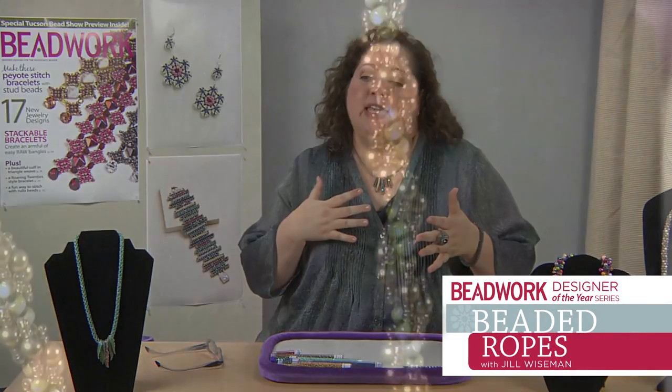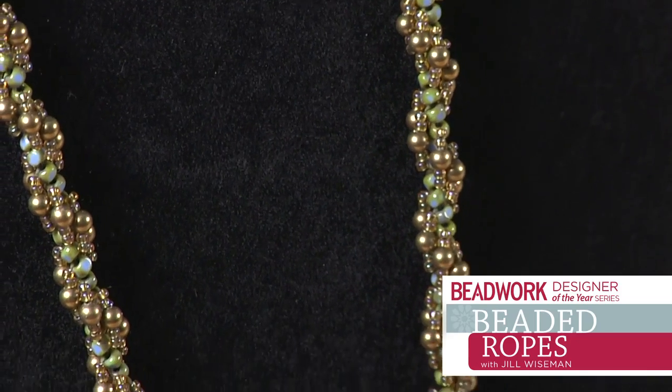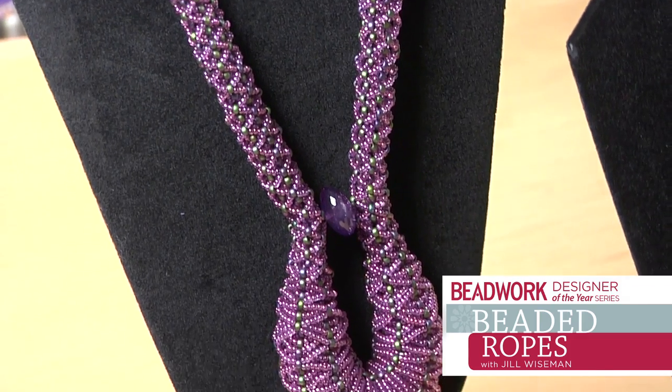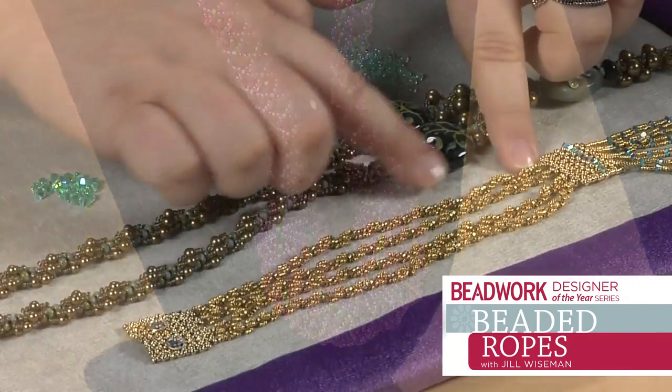Beaded ropes just seem to be a natural for me. I tend to like jewelry that I can wear on an everyday basis. Ropes are a really good way of incorporating some sparkle and some shine and some focal beads without going too over the top.